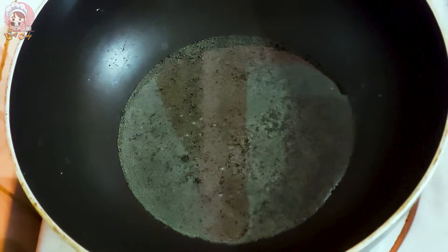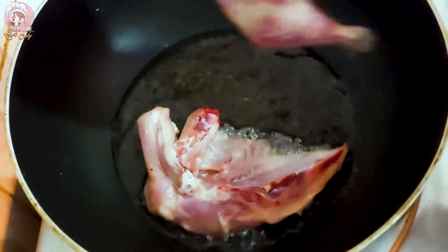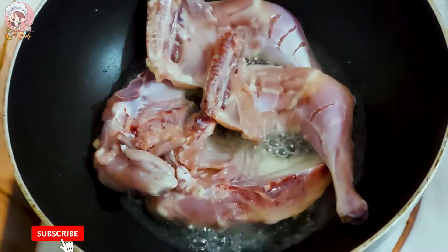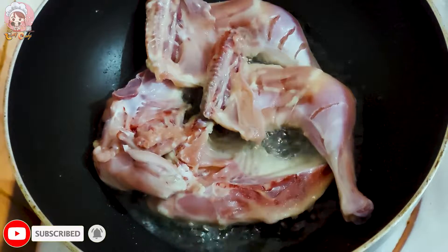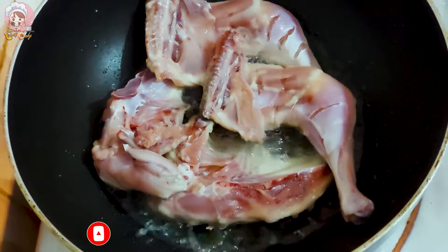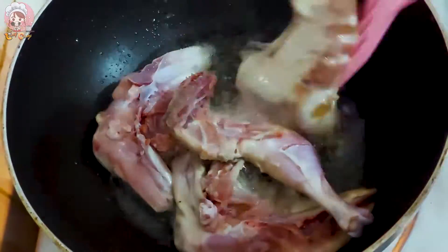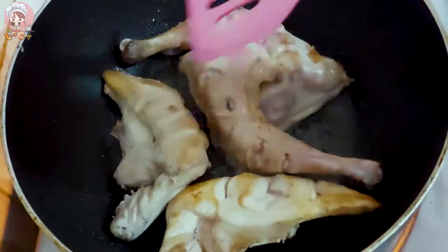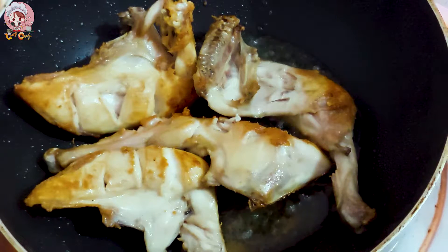I will show you the chicken and run it so that I can fry it. I will add the chicken until it gets a nice brown color.